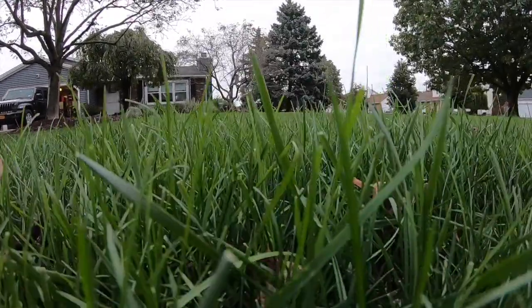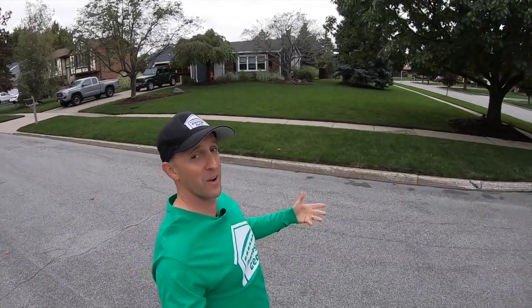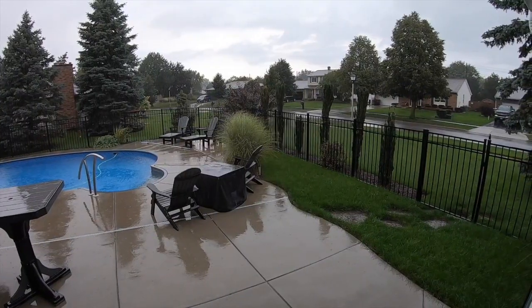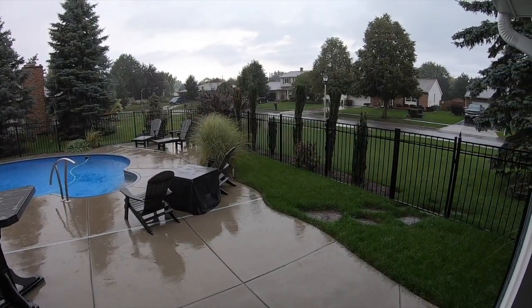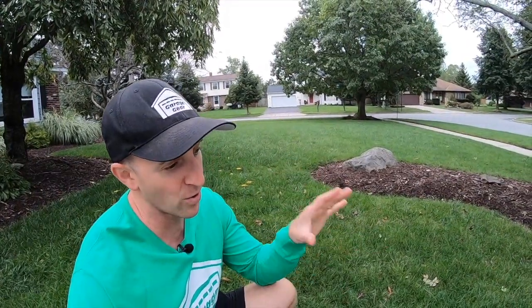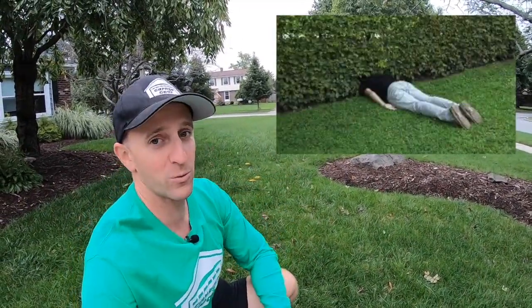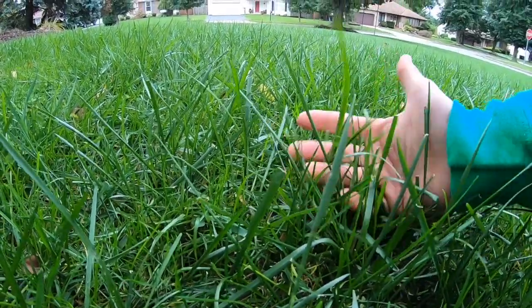This lawn looks absolutely outstanding — I love it when hard work pays off. It's been two weeks since the aeration, overseeding, and fertilizing, and I couldn't have timed it better. Earlier this week we had two inches of rain over five days — it has poured and poured. July was a drought, August was pretty much a drought, and now the lawn is actually drunk on rainwater. Look at this grass!